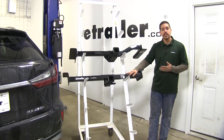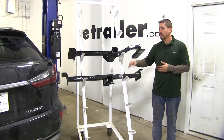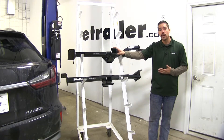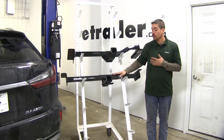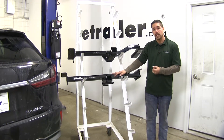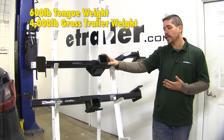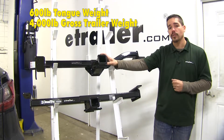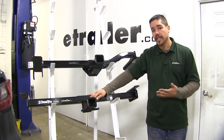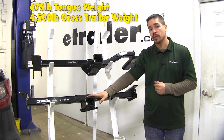Another key factor is weight ratings. We have two to talk about: tongue weight, which is the maximum downward force at the receiver tube, and gross trailer weight rating, which is the maximum the hitch can pull including the trailer and everything loaded on it. The Curt has a 600-pound tongue weight and a 4,000-pound gross trailer weight rating. The Draw-Tite bumps those up to a 675-pound tongue weight and a 4,500-pound gross trailer weight rating.